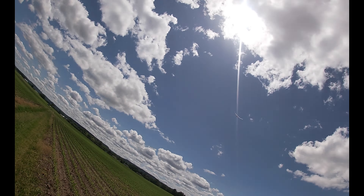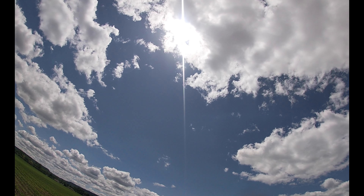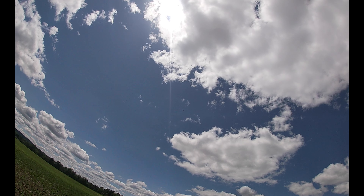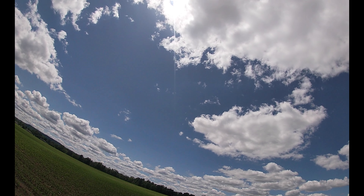I had some really good flights with my GTS Falcon. This first flight it went way high — you can't really tell it in the video. I hit the DT right away because I was afraid it was going to land in those trees over there.